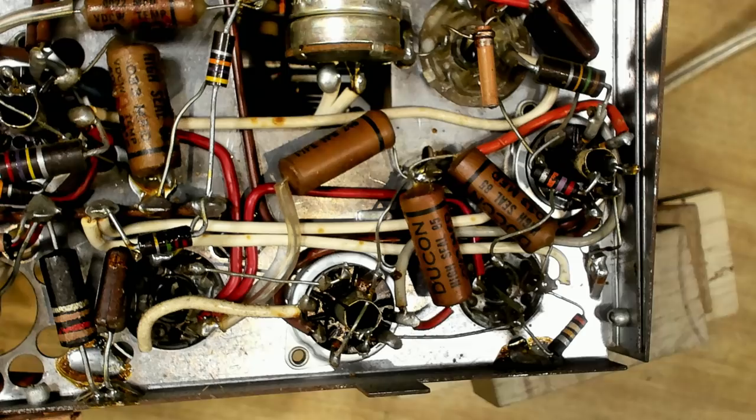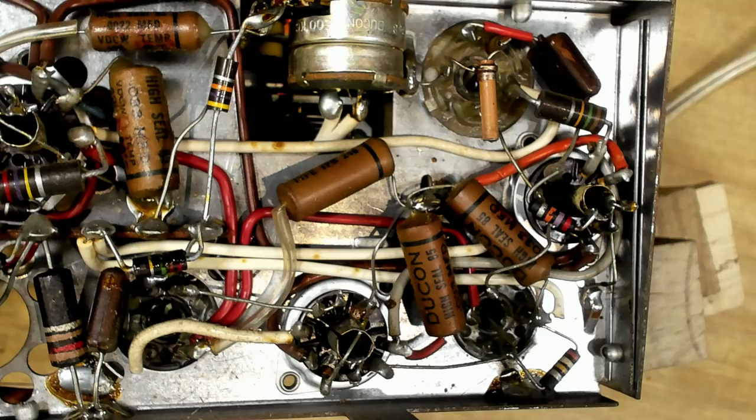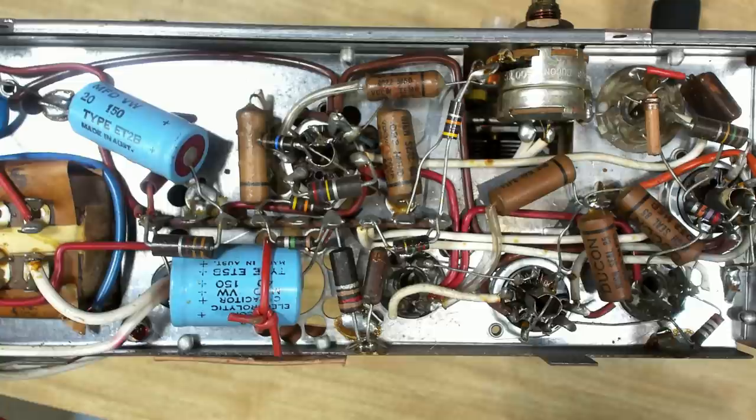Here's the IF amp - pin one should be 45, pin six should be 80. Pin one gives me 47, and pin six gives me 77. Here's the mixer - pin one's 45, I get 47, and pins seven and eight should be 80, I get 77. These voltages are all pretty good.